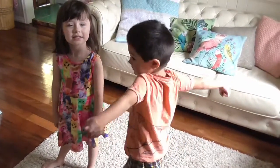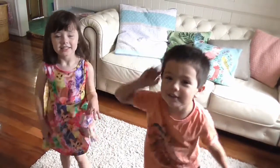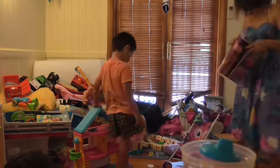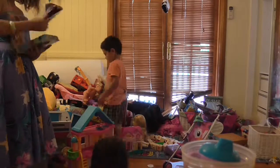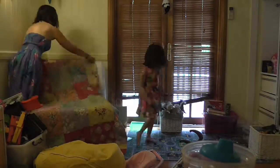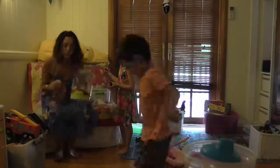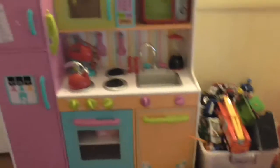Hey guys, you made a big mess in the toy room. You think we can clean it up together? Yes. It does look good guys.